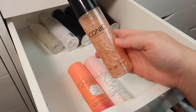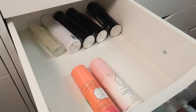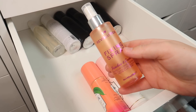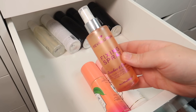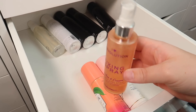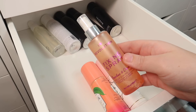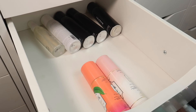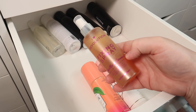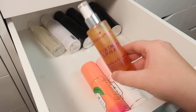I have one from Iconic London which is so pretty but I definitely don't need it, so I'm going to declutter that one. I'm also going to declutter the I Heart Revolution one — it's almost empty and the scent has kind of changed. I also have a vanilla and coconut version that I saved but never really used, and it smells kind of weird now, so I'm decluttering that one as well.